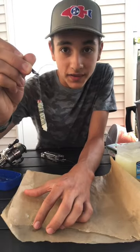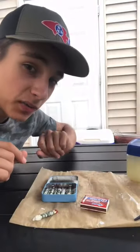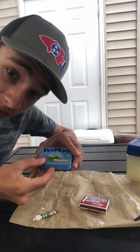Now let it sit for 15 minutes. Once you're finished with all of them, you can store them in a little tin just like this.